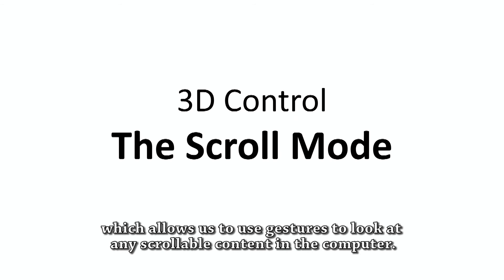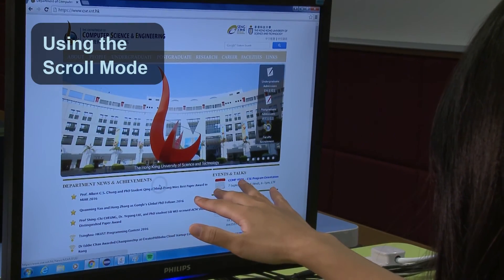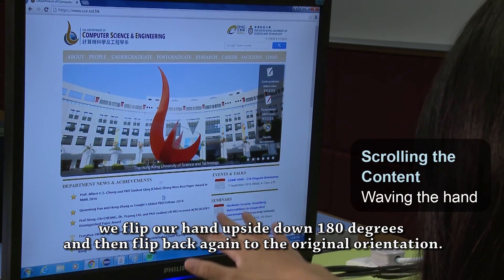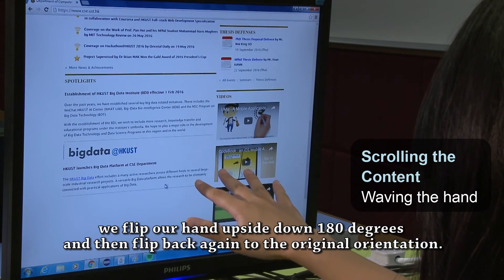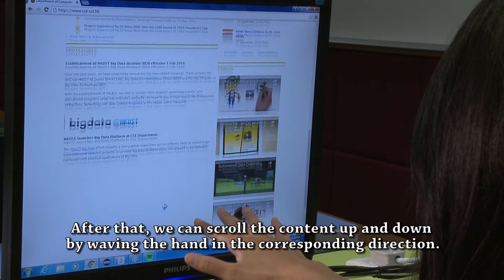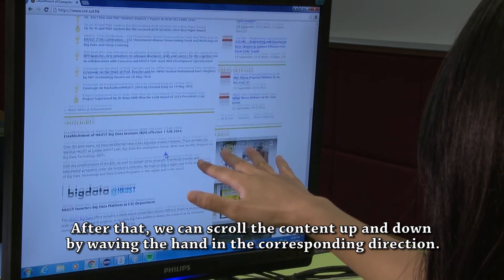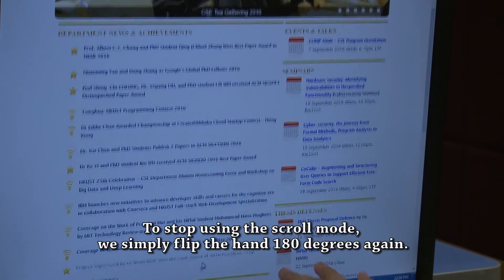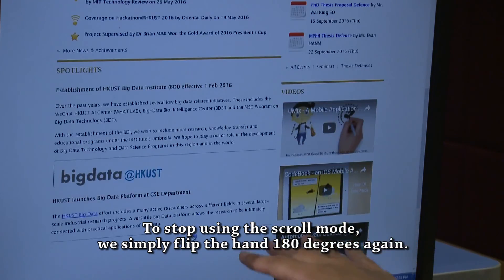Another mode of interaction is the scroll mode, which allows us to use gestures to look at any scrollable content on the computer. To start using the scroll mode, we flip our hand upside down 180 degrees and then flip it back again to the original orientation. After that, we can scroll content up and down by waving the hand in the corresponding direction. To stop using the scroll mode, we simply flip the hand 180 degrees again.